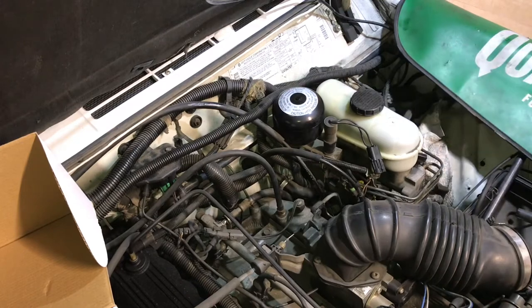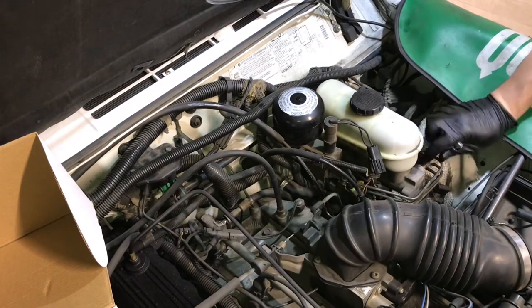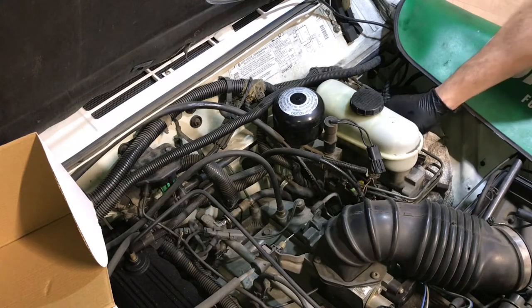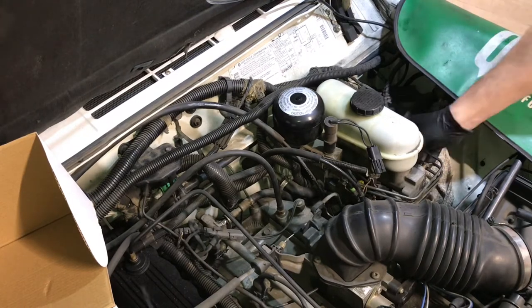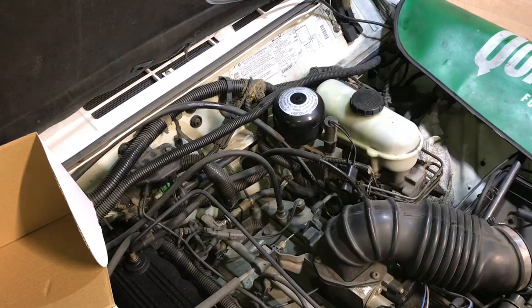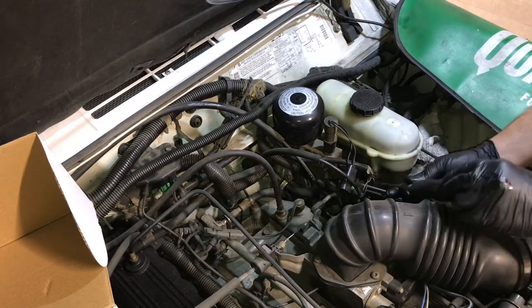I remember GM having this Bendix system on some of their cars in the '90s — early '90s. I want to say like a Caprice had this Bendix system, and then I think the Buick Grand National with the turbo engine. Maybe the idea was that a turbo engine doesn't make vacuum — is that how that works? But yeah, they always seem to fail.